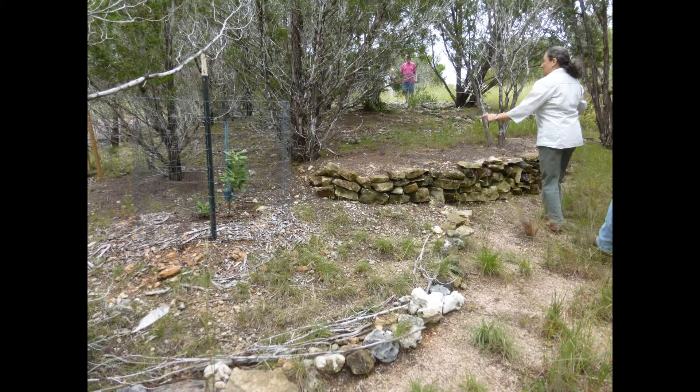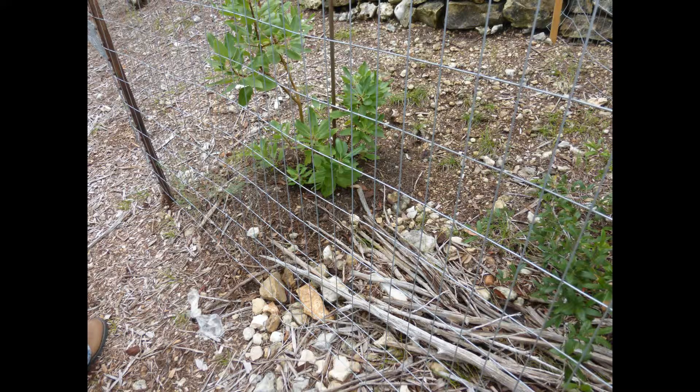There's another exclosure on the left around a madrone. Carlos is really into madrones and keeps supporting them — he's going to get some growing eventually.